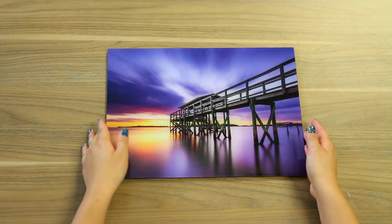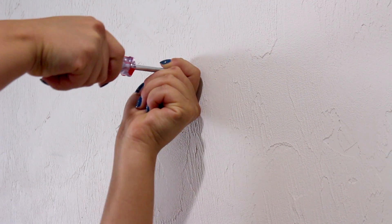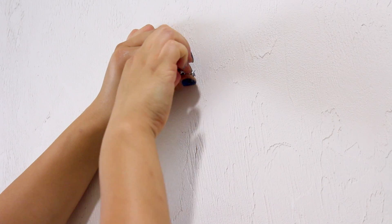If you feel comfortable using an electric screwdriver or drill, these work great too. Place your screwdriver where you would like the hole to go on your wall, then twist it back and forth to make a pre-hole for your screw. You then place your screw and start twisting it into place.